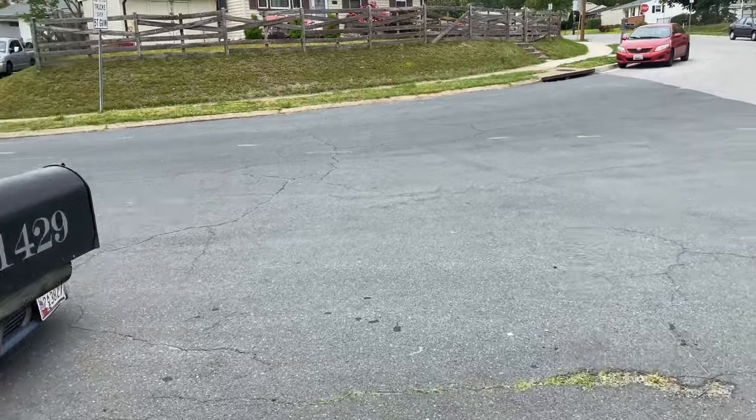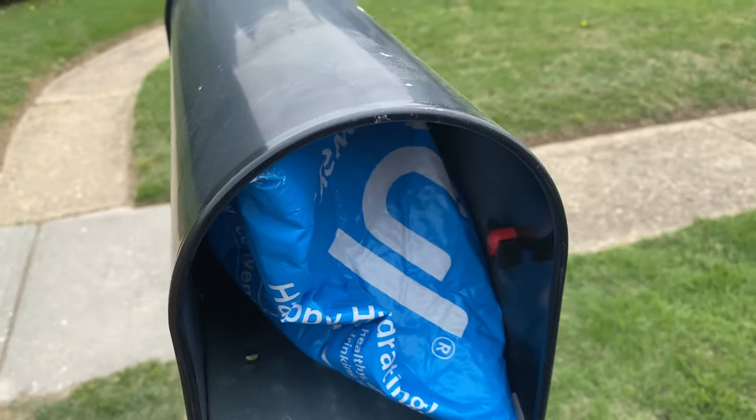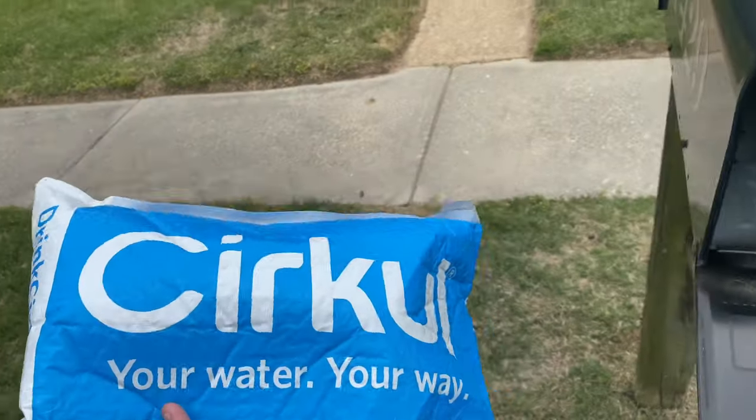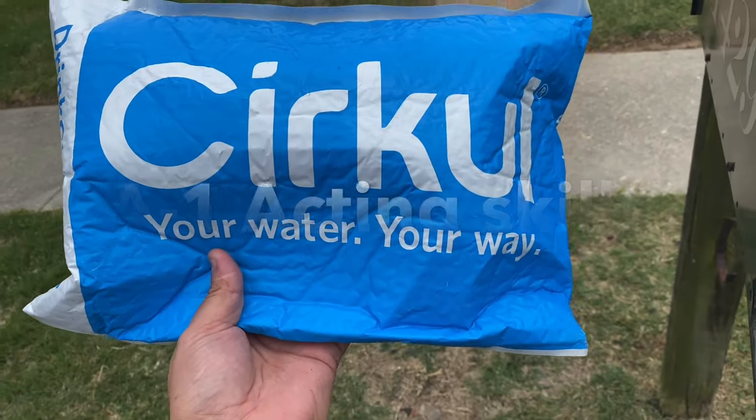Dramatization - just go with it. La-dee-da, going to check the mail. What the heck is this? I guess let's go inside and open it up. So as always we're back in my office and we're about to open up this mystery package — it's not a secret.